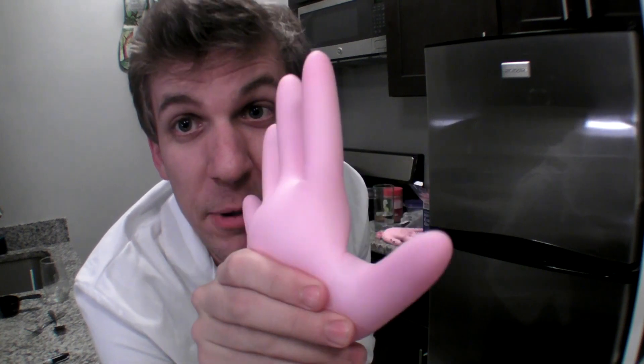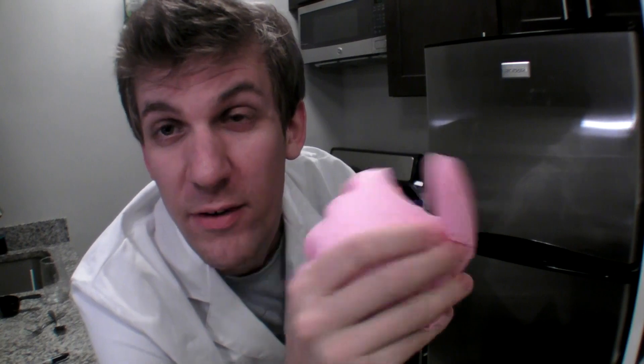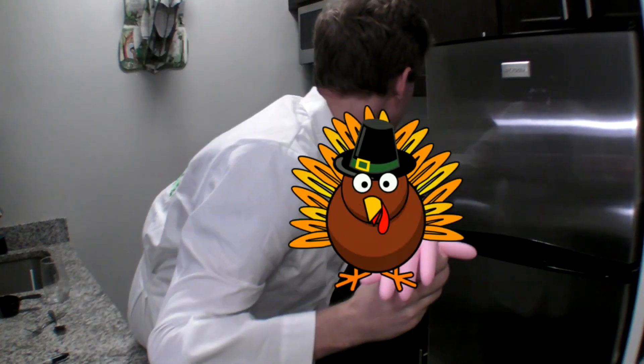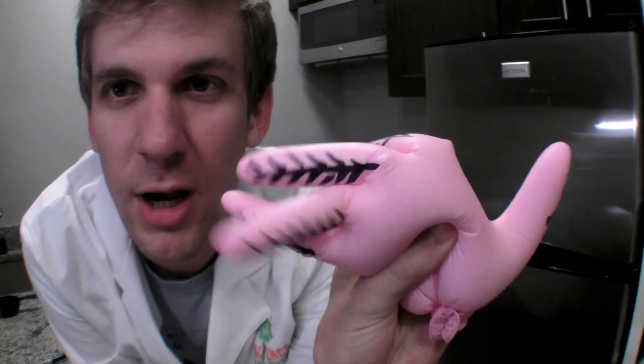One of my favorite things to do with these squishy turkeys is to go from a sad turkey to a happy turkey. Oh, a sad turkey. Happy turkey. Another one of my favorite things to do with these turkeys is decorate them, so maybe they look just a little more turkey-like.